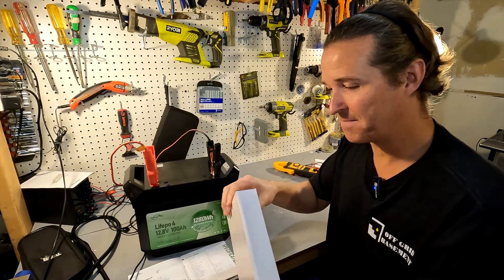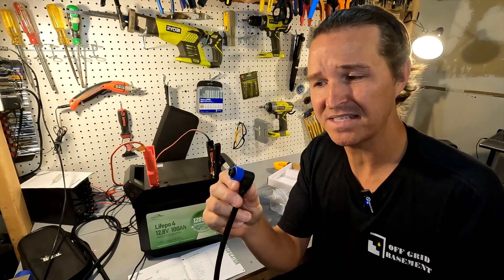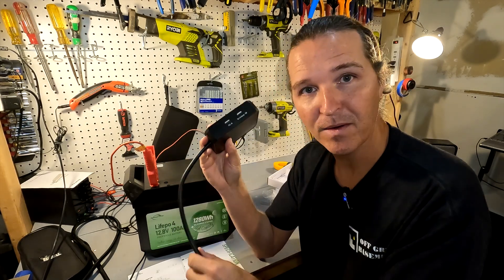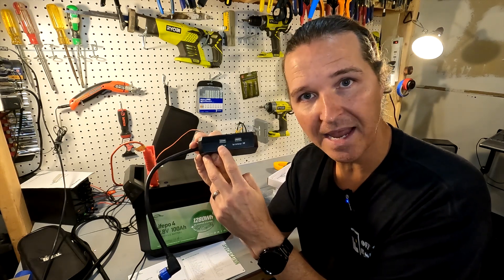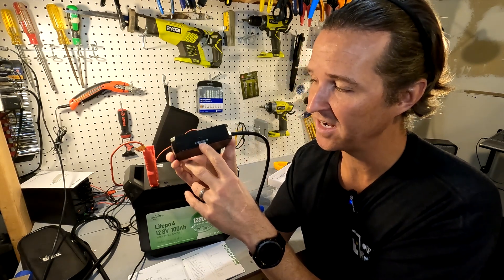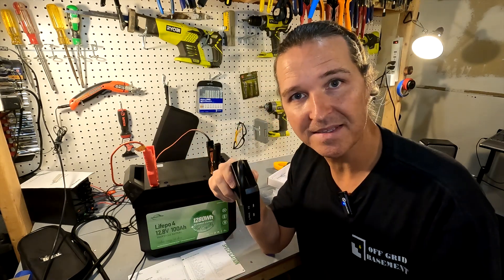Opening the DC controller box — it's a simple device with an aviator plug that has rubber washers, so it appears waterproof. It has two USB-A ports: one is a 5V/2.4A port and the other is a Quick Charge 18W port. On the other side is a USB-C port that handles 5, 9, 12, and 15 volts at 3 amps, or 20 volts at 3.25 amps. We'll plug it in during the discharge test.